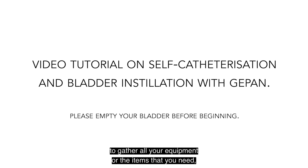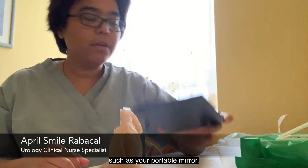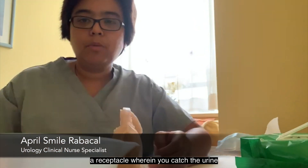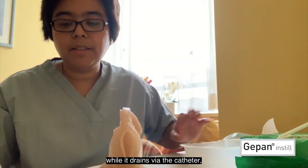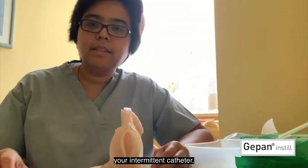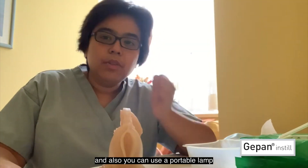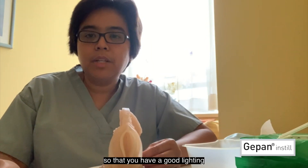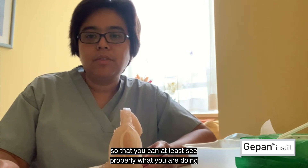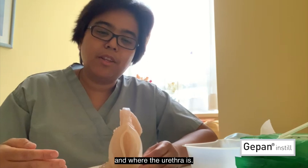First thing that you need to do is to gather all your equipment or the items that you need, such as your portable mirror, a receptacle wherein you catch the urine while it drains via the catheter, your intermittent catheter. You can also use baby wipes for cleaning, and you can use a portable lamp so that you have good lighting to see properly what you are doing and where the urethra is.